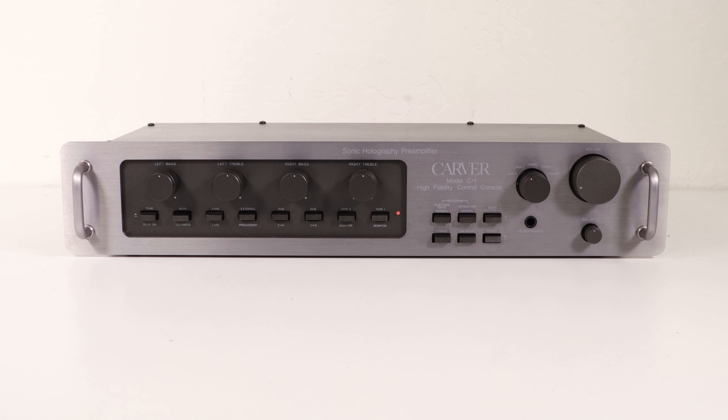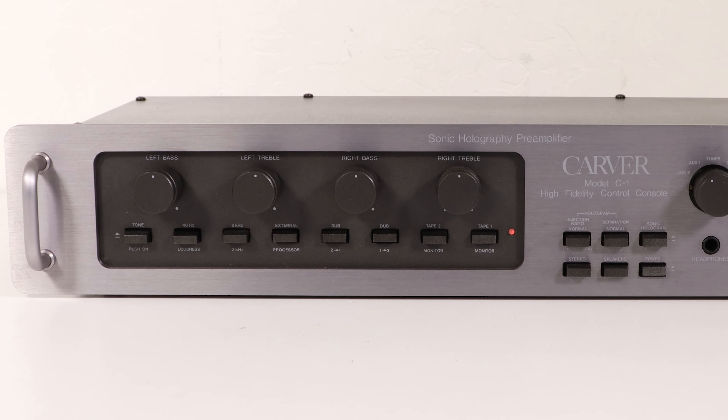The Carver C1 sonic holography preamplifier is basically a conventional high-quality preamp, but it incorporates a proprietary audio filter design developed by Bob Carver and was used extensively in several preamplifier and receiver units built by Carver Corporation in the 1980s and 1990s.